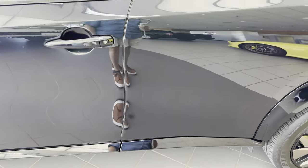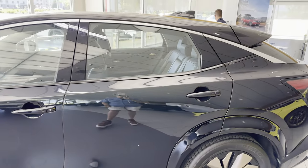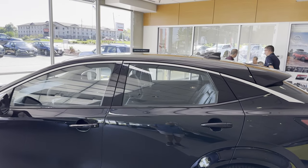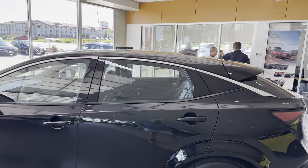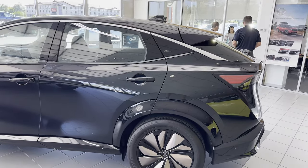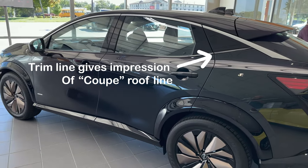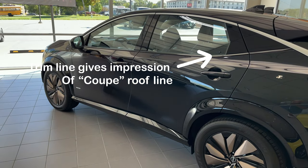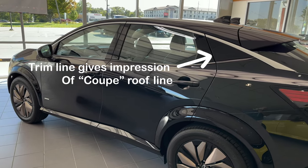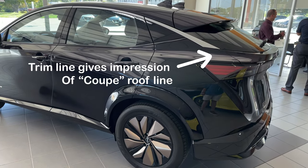The body is rather flat with a notable crease at the top that forms rather significant haunches, making this car look quite athletic. They've done a la Mustang Mach-E — they've made this look more like a fastback by leaving a fair amount of the roof above the silver trim line.